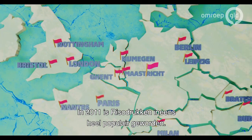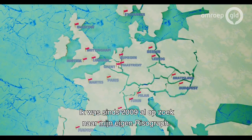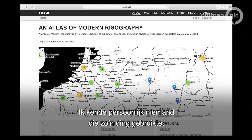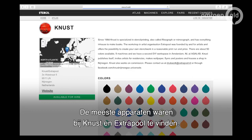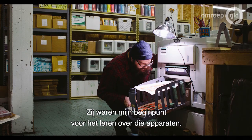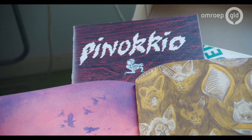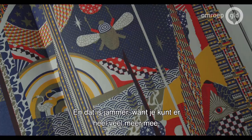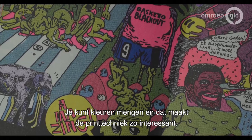I think the real explosion in Riso printing happened in 2011. I started my own press in 2010 and I'd been looking for a Risograph of my own since 2009. I didn't personally know anybody who used a Risograph — I found all of my information online. Most of the presses I could find were obviously Knust at Extrapool, Rolo Press in Switzerland, and Landfill Editions in the UK. So they became my reference point for understanding Riso. Riso printing became popular, but the way people are using it is like silkscreen printing, and I think that's a pity because you can do so much more — mixing colors more — and that's what makes the printing technique most interesting.